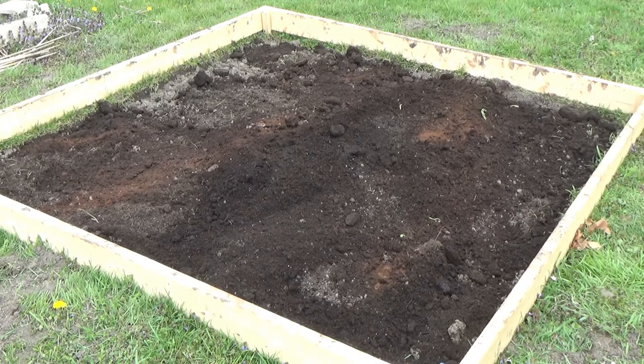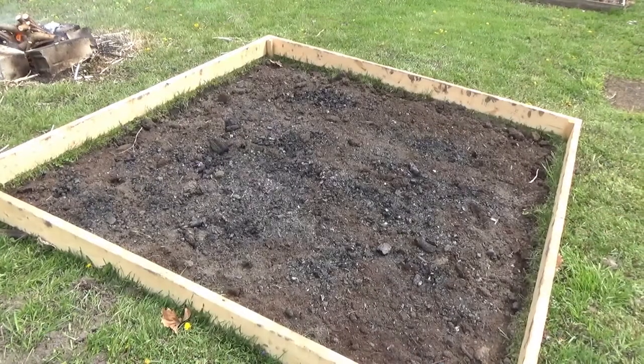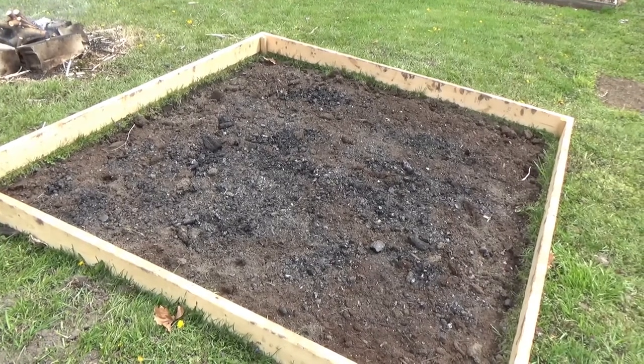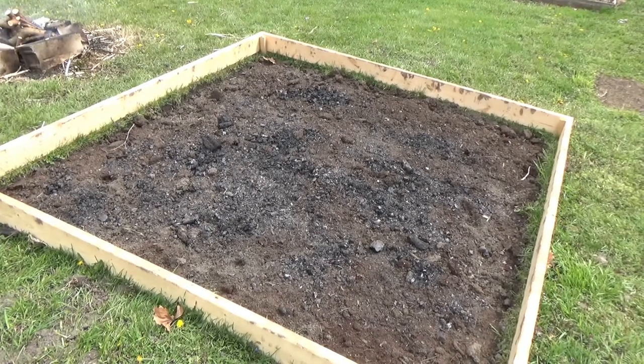So to summarize, right now we have topsoil, manure, and coffee grinds. I'm also going to be adding wood ash and some calcium. As you can see, we've added a lot more wood ash, and now I'm going to add some Epsom salt, which is magnesium.